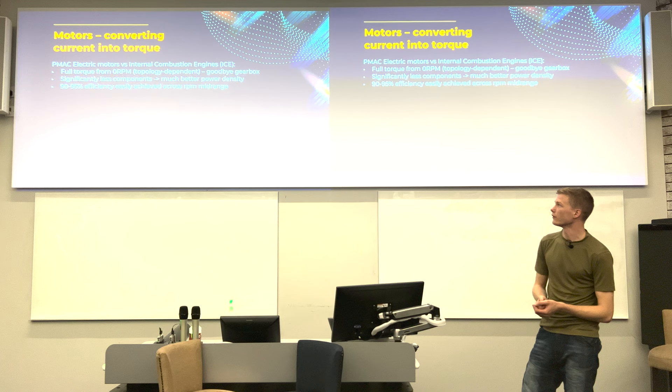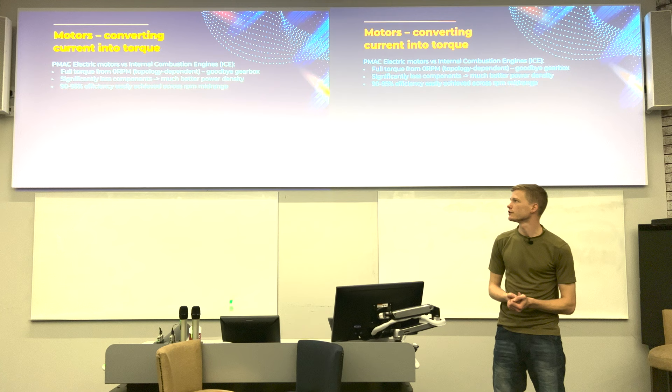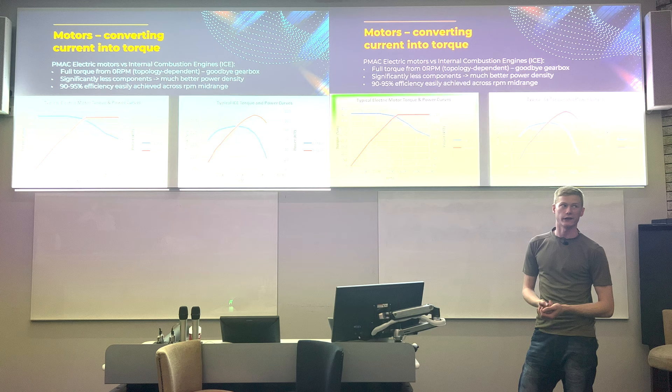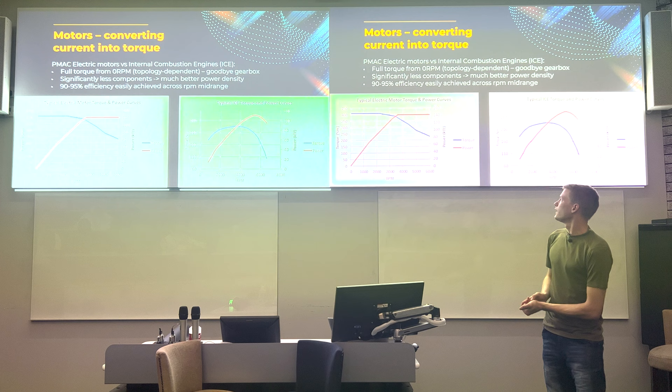Electric motors also need far fewer ancillaries — no timing belts, no advanced cooling systems, fewer pumps — so the actual power density of an electric powertrain is much higher than an IC equivalent. They also achieve very high efficiency much more easily than IC engines. To put that in graphical terms, a typical electric motor has full torque from the start — shown as a flat line in blue — only dropping off after a certain RPM.